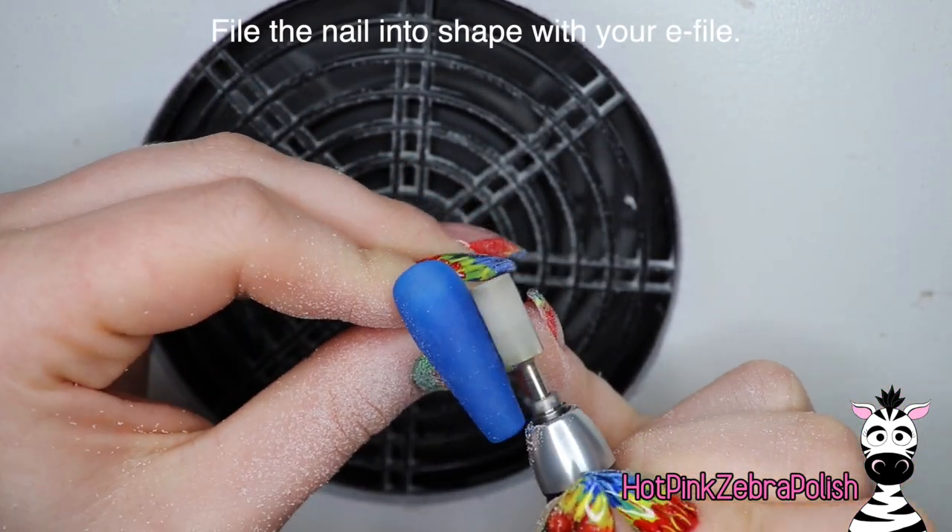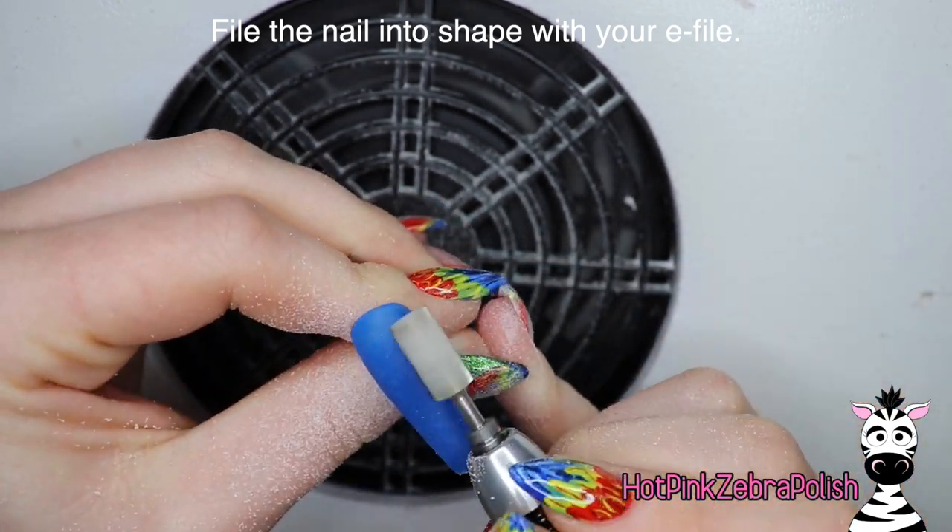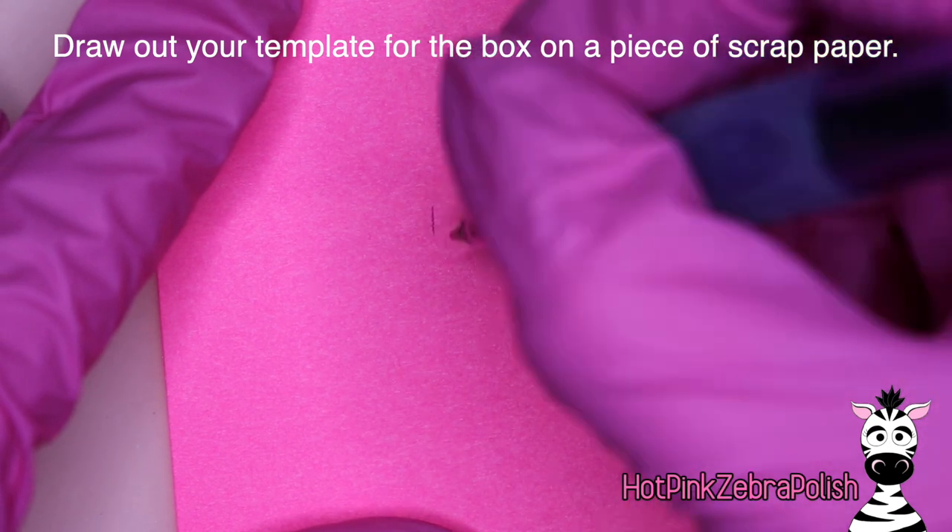Once that's done we're going to be filing the nail into shape with an e-file, going over the whole thing, making sure to smooth everything while leaving the apex in place.